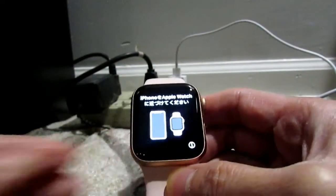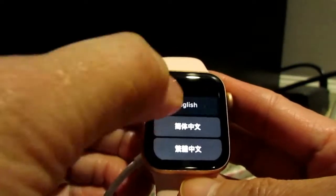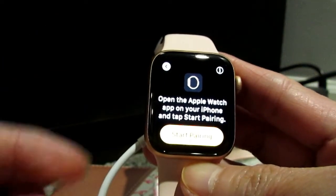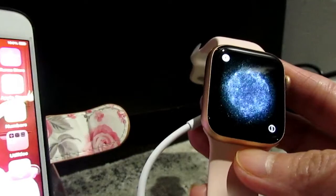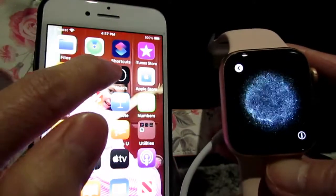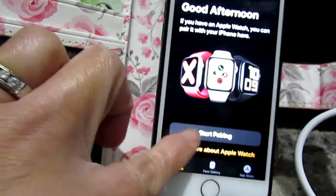I'm charging this Apple Watch now and I'm gonna hit English, United States. It says open the Apple Watch app on your iPhone and start pairing. I'm gonna do that. Here's the app on my phone and I'm gonna hit 'Start Pairing.'